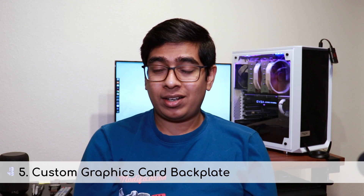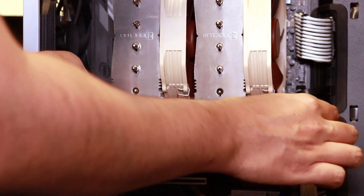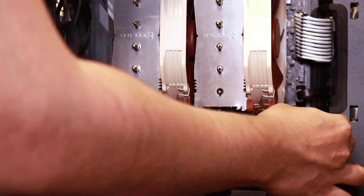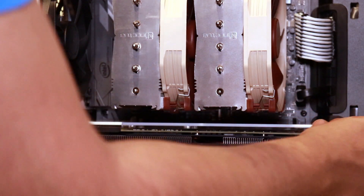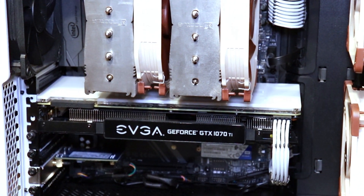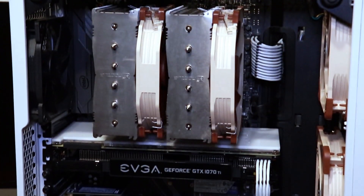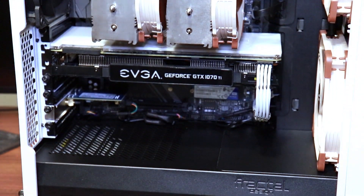The final tip was to get a backplate for my graphics card. My GPU did not come with a backplate by default, but even if yours did, you can get custom backplates with a variety of designs and even RGB lighting. I got mine from JMMods — it's a plain white backplate for the GPU, since I'm aiming for a mostly clean black-and-white look for my build.